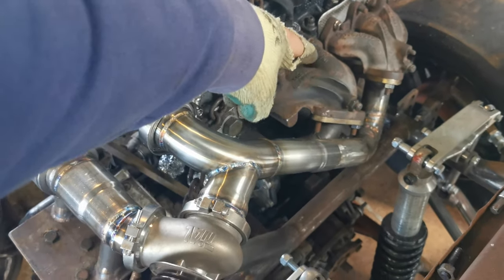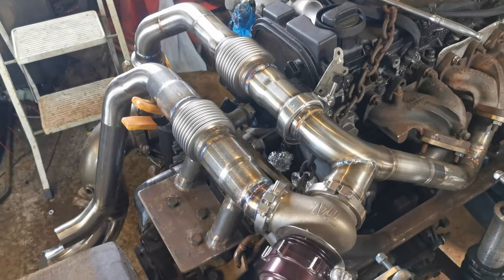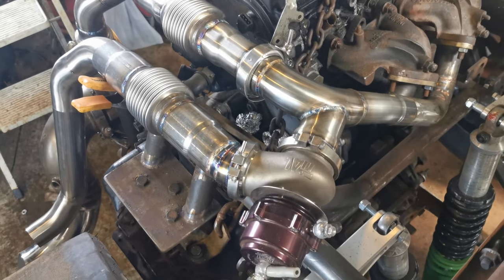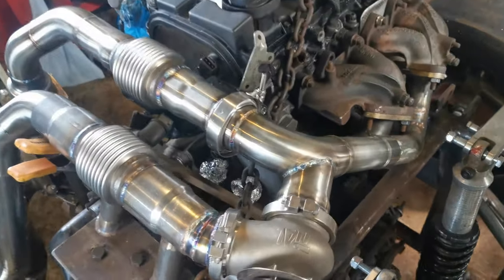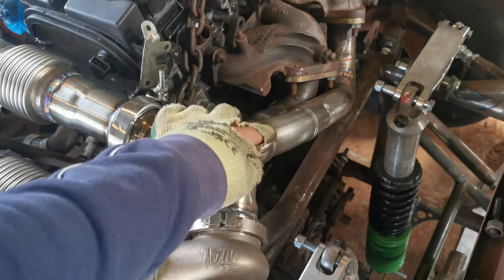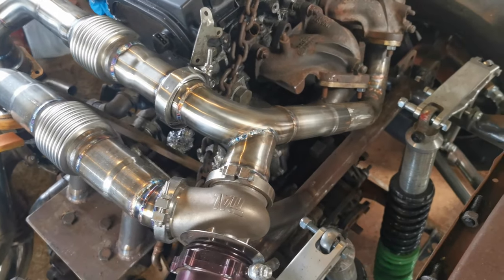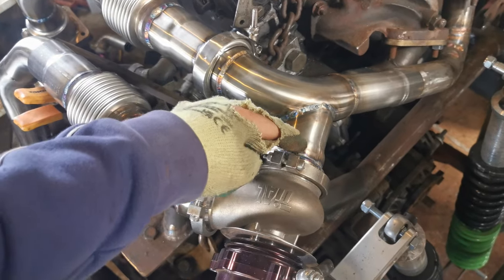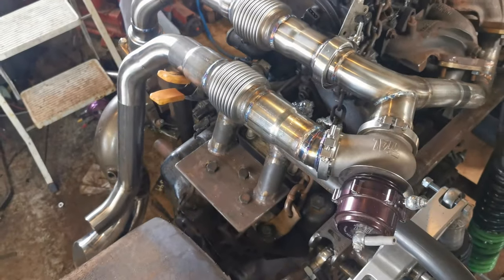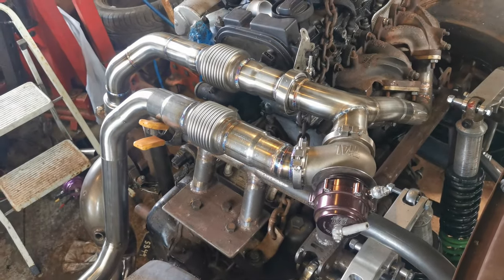The idea with using the stock manifolds is, A, it saved me a lot of time — you can see how long this is, and it takes a long time. Having to run six runners is hard work. But in the future when I do a full six-branch manifold, I've just got a V-band here and here, so I'll just be able to ditch this. I'll take the V-band off here and here and make a new manifold just to fit. Stock manifolds will run quite a lot of power really.